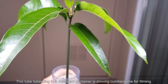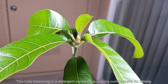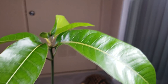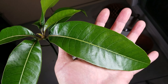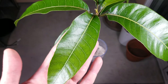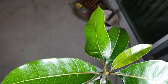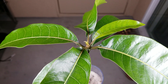This tube balancing in a detergent container is proving cumbersome for filming. I always have to make sure the whole rig is balanced, otherwise it might fall over and be disastrous — it might knock or break something off this plant, and as it gets bigger and bigger, that's a bigger concern. I'm just making some comparisons to my hand for size. The leaves are very waxy and big; they don't really have a fragrance to me, but the insects find them irresistible.